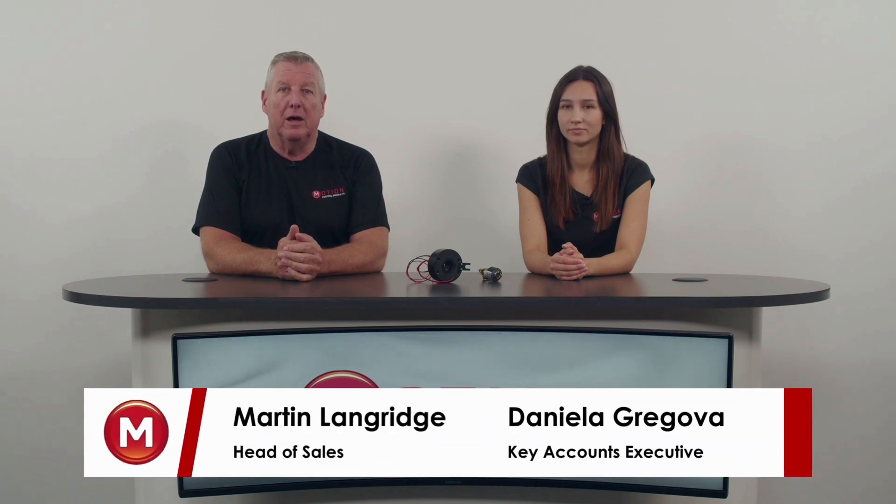Hello and welcome back. My name is Martin and I'm the head of sales at Motion Control Products. I'm here today with Daniela, who's our key accounts executive, and today we're going to be talking about slip rings and how they can help you with your application. So Daniela, let's start off by explaining: what is a slip ring?